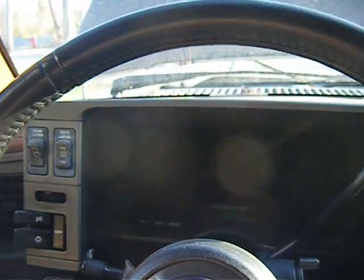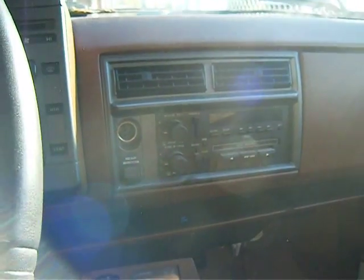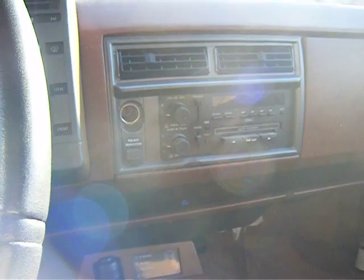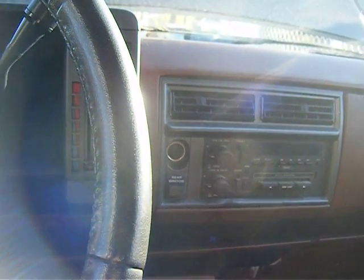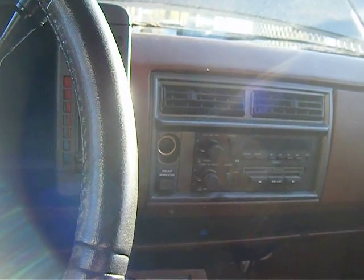Well guys, I'm sure you know where I am right now. I'm saying goodbye to the old girl. I'm going to do the last cold start on the old girl, because after this, in the next two weeks or so, she'll be picked up for recycling.